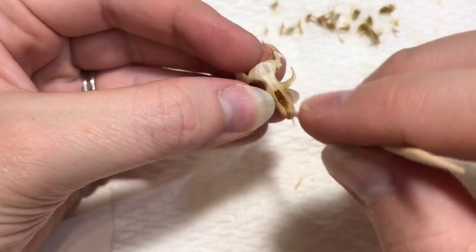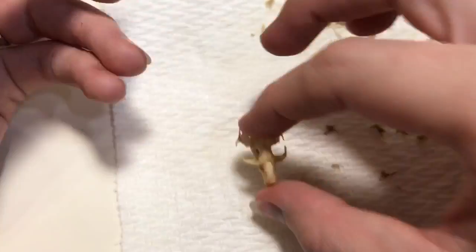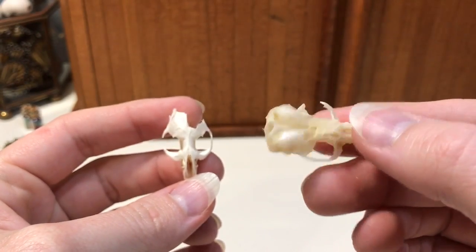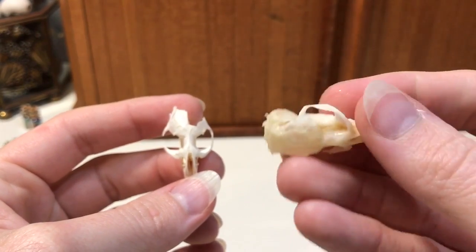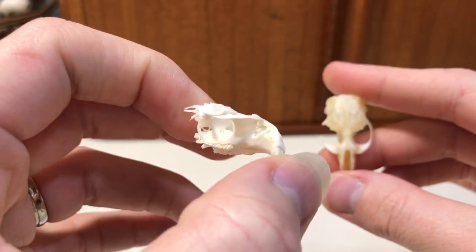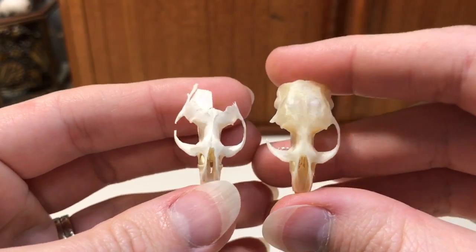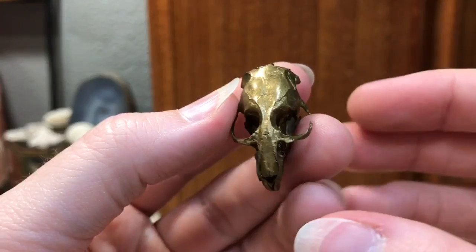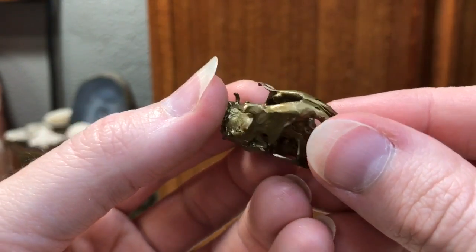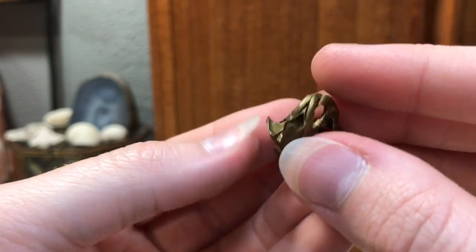The bones will look yellow when they come out of the water, so don't be discouraged — they are fairly clean. They're going to have a little yellow tint, but once the air gets to them and they dry fully, they're going to be a lot whiter. It's going to take some time for them to dry. This is one of the ones that I've painted and you can kind of see the final product. Let me know if you have any questions in the comments below.